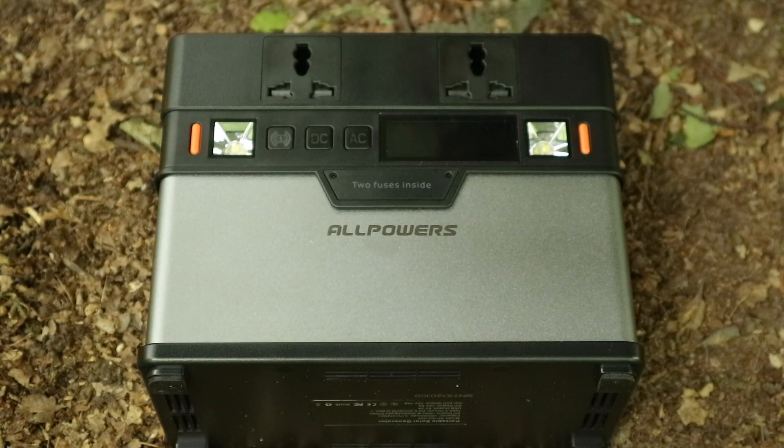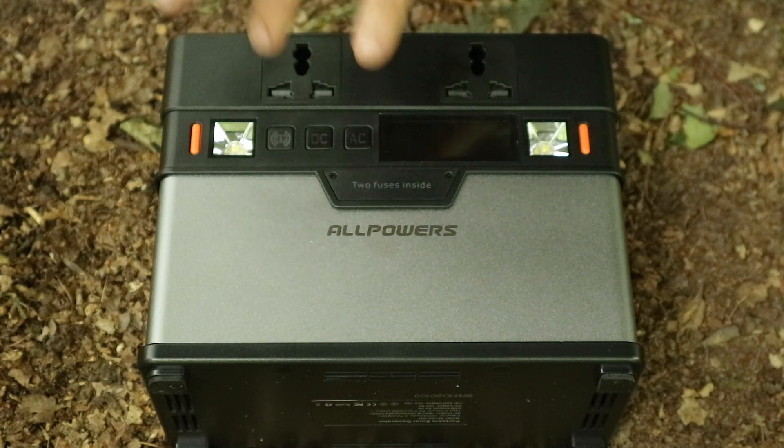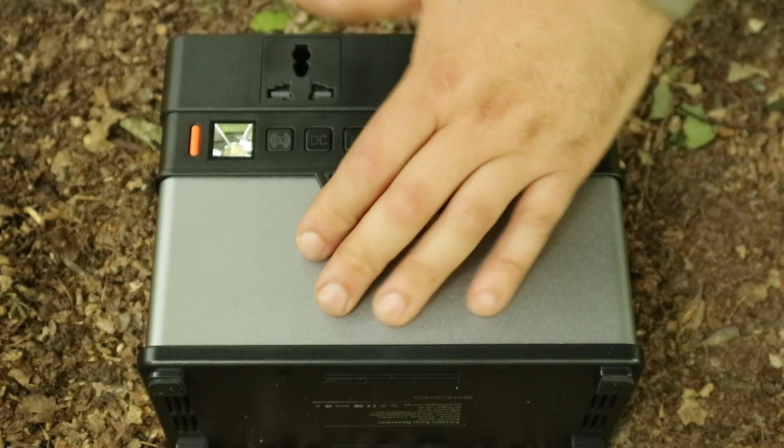Looking at the front, you can see a little fuse cap, and you've got two mains plugs at 220 volts. It can power anything that draws up to 300 watts, but it also has a 500 watt initial draw capacity — so if something switches on and takes a big initial surge, it will still be able to power it without cutting out.